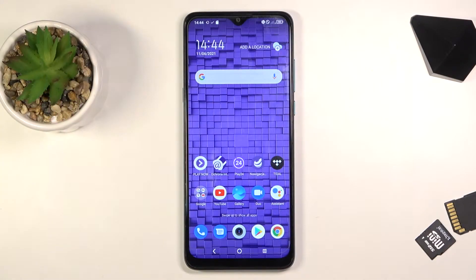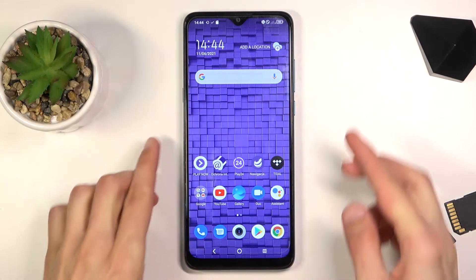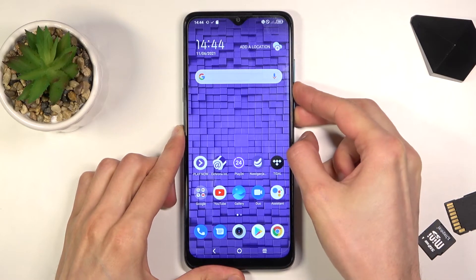Welcome. This phone is a TCL20SE and today I'll show you how to capture a screenshot on this phone. To get started, you want to open up the content that you wish to capture, and once you have it open and visible on the screen, simply hold the power key and volume down at the same time.